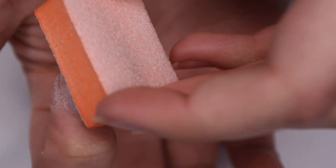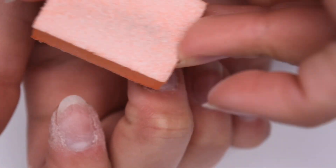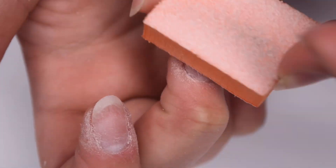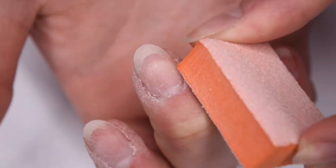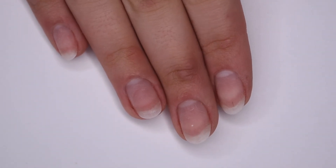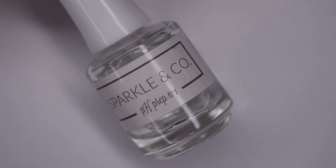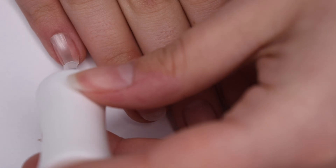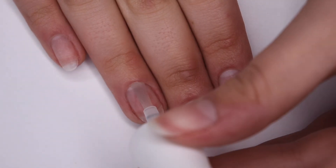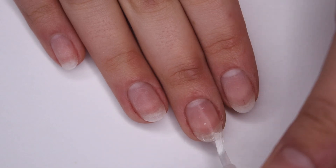After pushing the cuticles back, I like to take a small buffer and I gently buff the surface of my nails. This is going to remove any of that dead skin and also prep the nail surface so that the dip powder can grip onto my nail. I do this super gently to not take off any layers. I also went ahead and fixed the shape off camera. Now I'm going to go in with a thin layer of my Sparkle & Co. pH Prep Liquid, which is going to dehydrate the nail surface and prep it for the dip application — especially important to get rid of any oil on the nail.